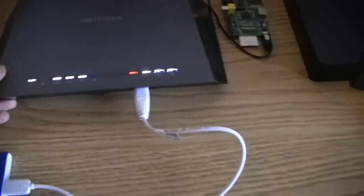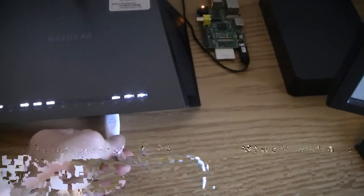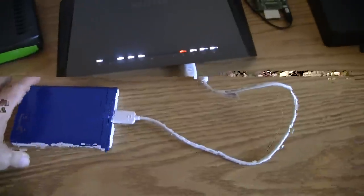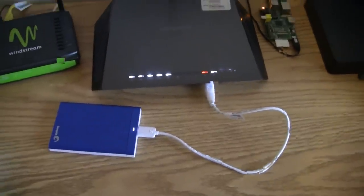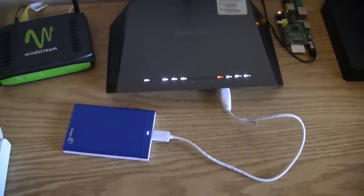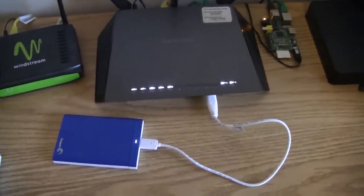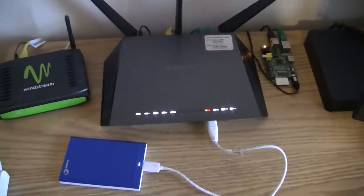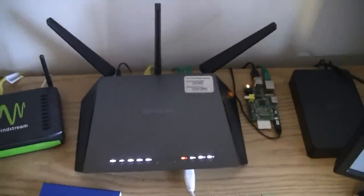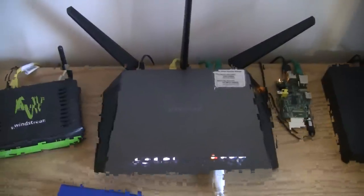On the front, you have a USB 3.0 hub, which I currently have plugged into an external drive. This is being broadcast over the network, and I can access files. I can run an iTunes server, a DLNA server, and be able to access it over my TV or whatever.